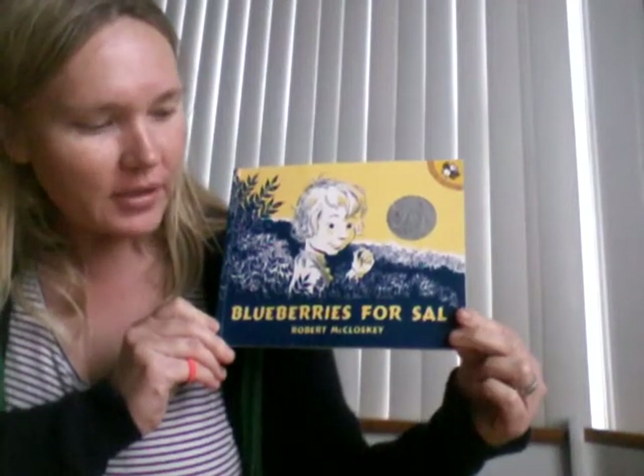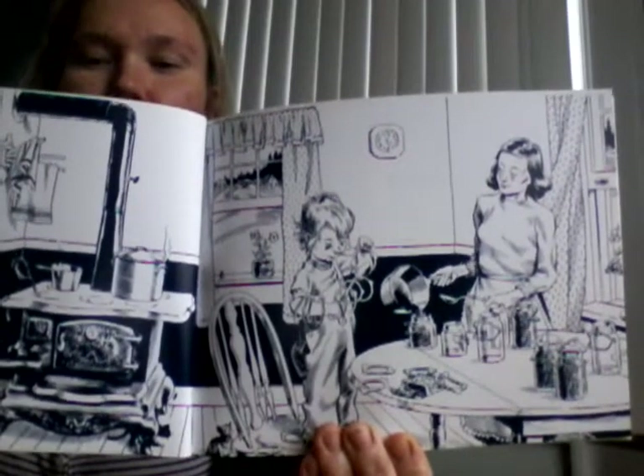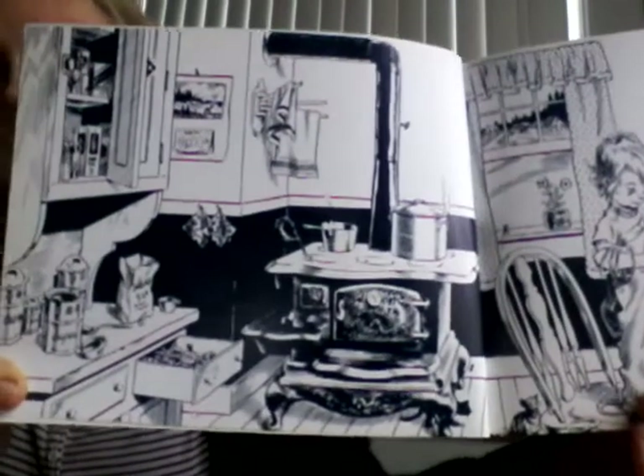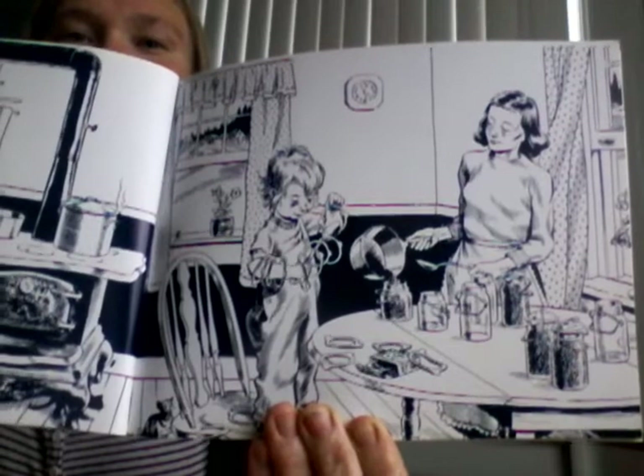Hello, hello! I'm Christina. Today I'm gonna read a book called Blueberries for Sal by Robert McCloskey. I wonder if you've ever gone picking blueberries with your mom. This is a book about picking blueberries and working in the kitchen with your mom. Do you like to work in the kitchen with your mom? I know I always like a little bit of help.